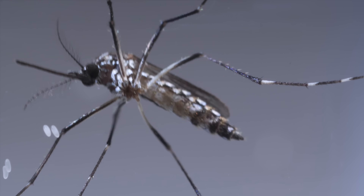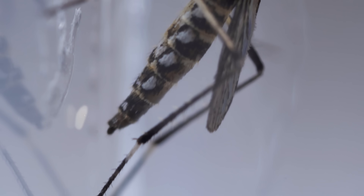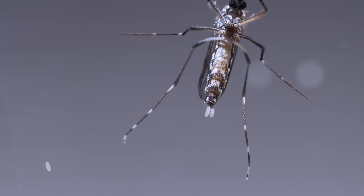But our Aedes aegypti hedges her bets. She lays an egg here, an egg there, carefully gluing each one above the waterline.